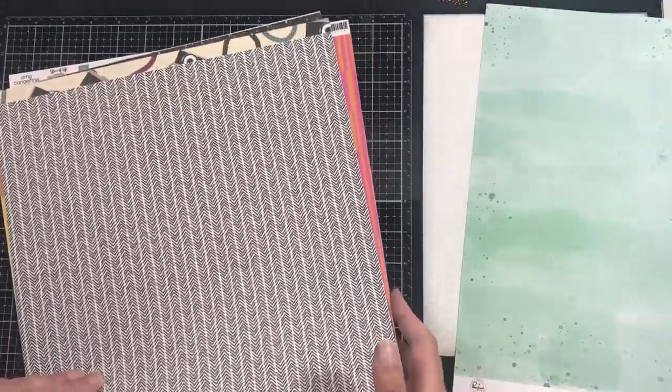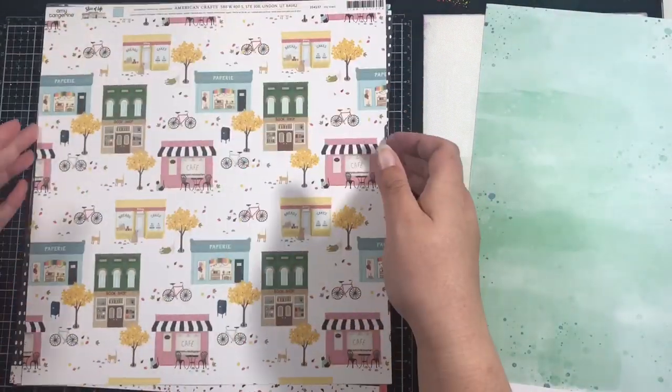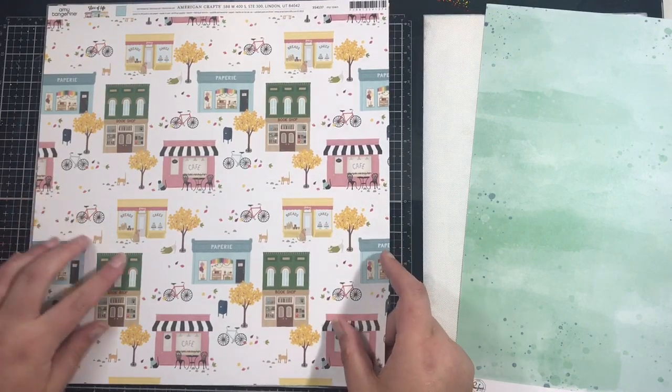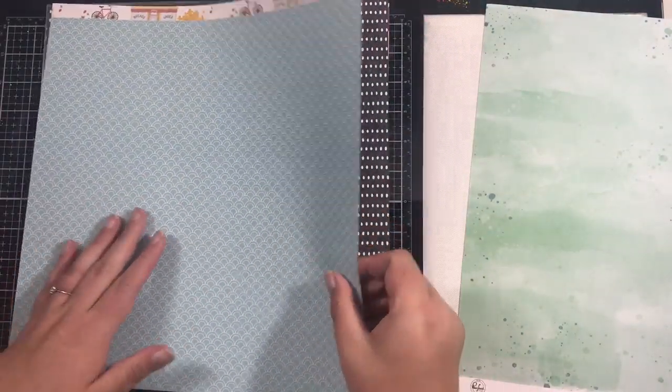Then we have this one from the new Amy Tangerine collection called Slice of Life and this one is called My Town — I love this one. And on the reverse we have this blue with the semi-circles.